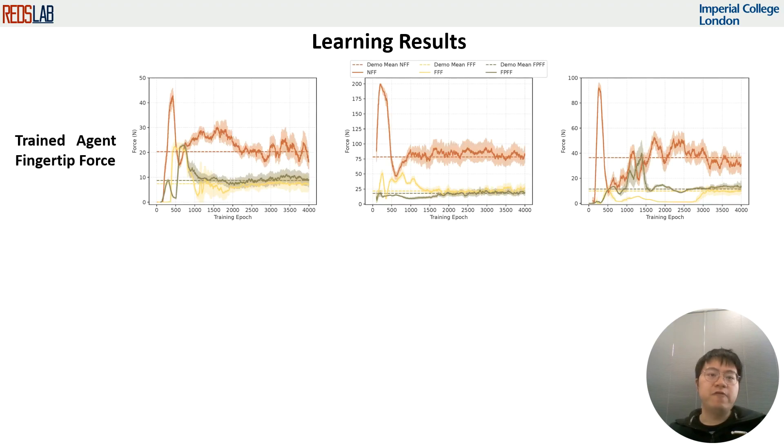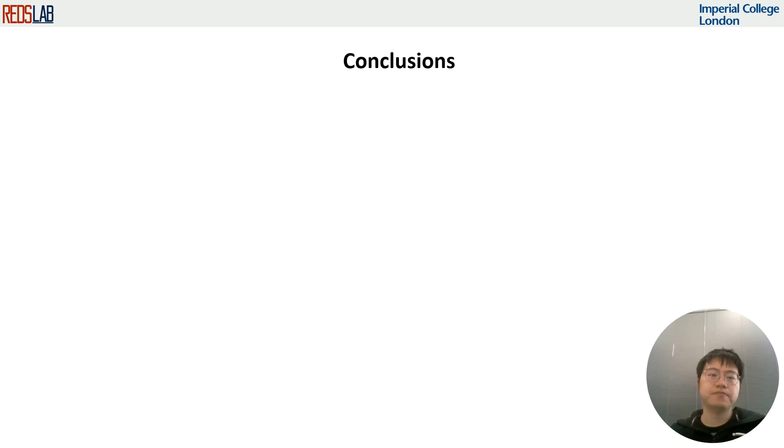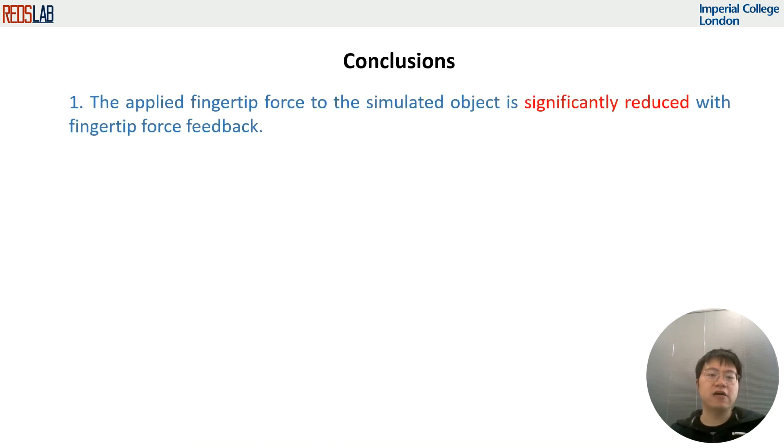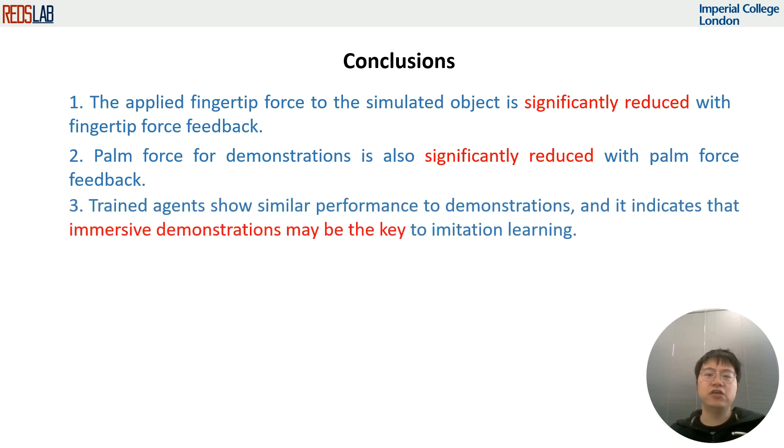The fingertip force and palm force are also investigated for the trained agent. We found that the force feedback can also be improved, which is similar to that of the demonstrations. It can be concluded that both the fingertip and palm force can be significantly reduced with the corresponding force feedback. The trained agent also shows similar performance to the expert's demonstrations, which indicates that immersive demonstrations may be the key to imitation learning.